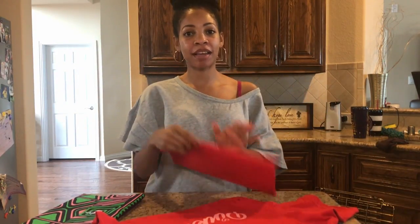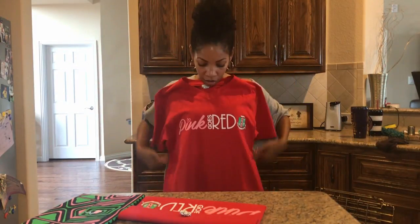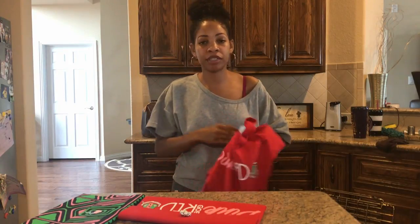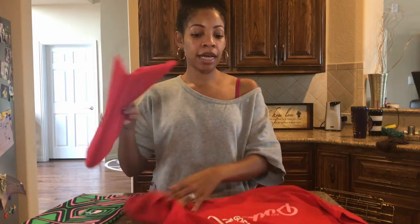Hey y'all! This is the tutorial you have been waiting for — the pink goes red t-shirt tutorial. If you are wanting to turn this t-shirt — BTW, I wear a size small, this is not a small, look at this — anyway, if you are looking to turn this t-shirt or any t-shirt into a clutch, this is the tutorial for you. It's a no-sew tutorial, it's super easy.